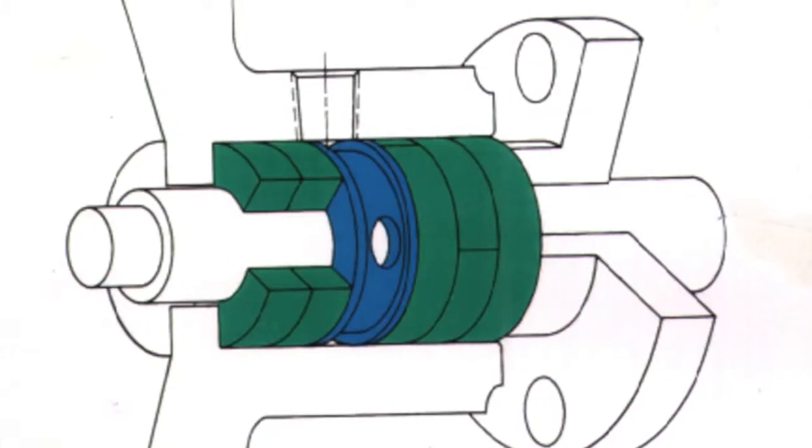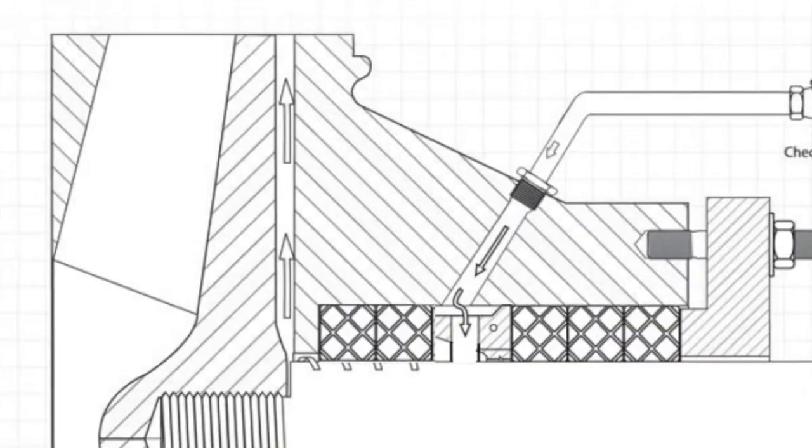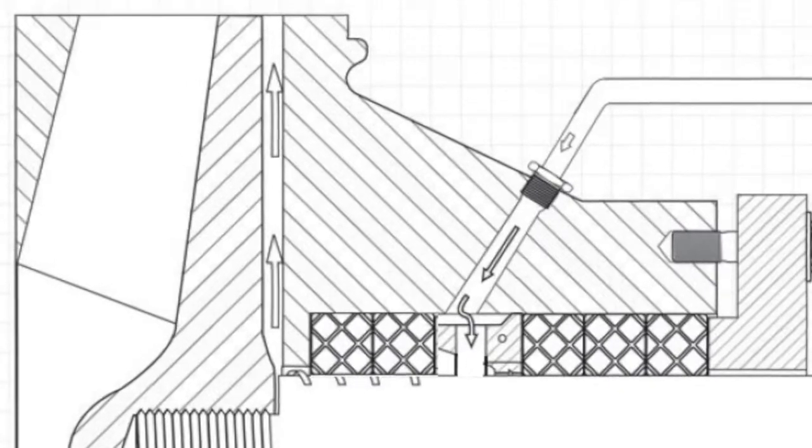One measurement that can often be overlooked is locating where the lantern ring comes into the stuffing box. A poor way to do this is just to measure the outside port and think that the lantern ring goes perpendicular to the stuffing box — this is not often the case. The best way to measure the distance is by taking a welding rod and inserting it into the lantern ring port on the pump. Sometimes the lantern ring is angled, which means you will need to find where it enters the stuffing box from the inside.